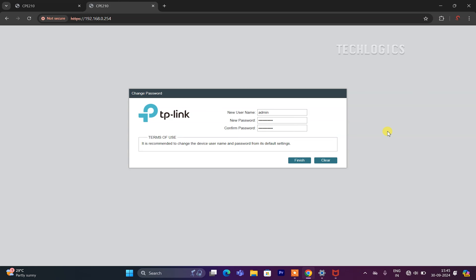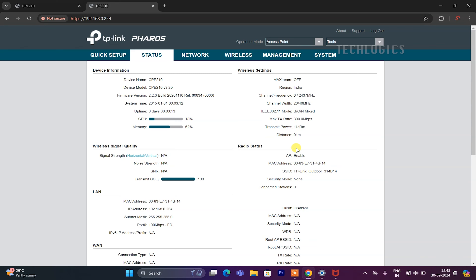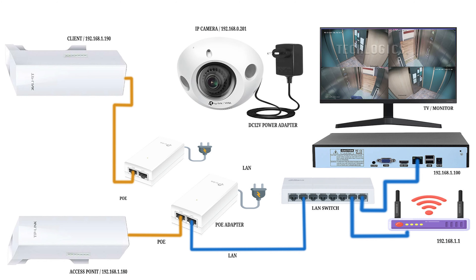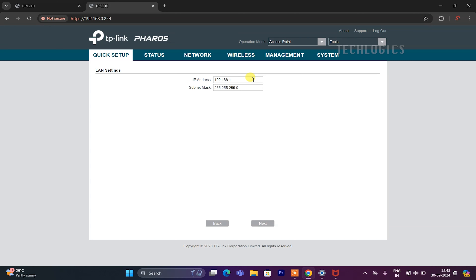Since we are going to use this CPE as a receiver (client), you can easily enable that mode in the Quick Setup menu. Note: the internet modem or router connection is optional. As per our CCTV network configuration, we have set the IP address of the receiver to 192.168.1.190. Once you enter the IP address, click the Next button to access the wireless client settings page, where you can select and connect to the transmitter's Wi-Fi signal.